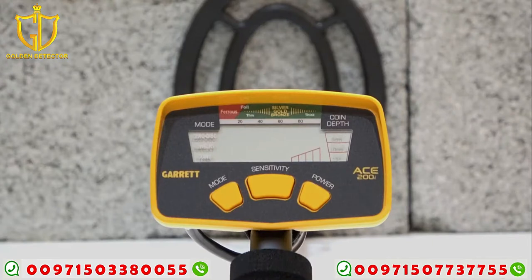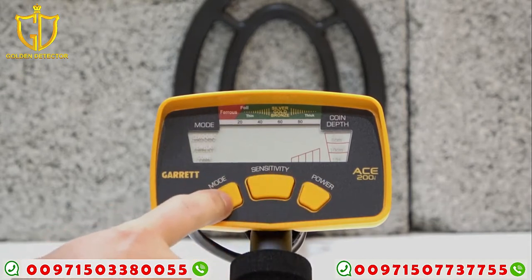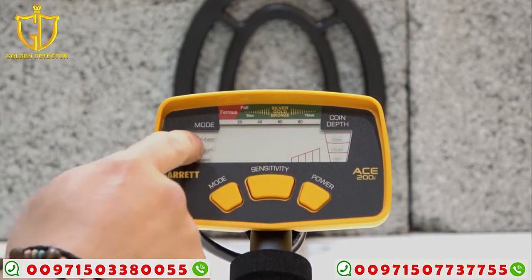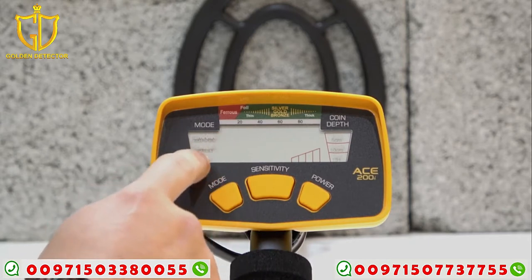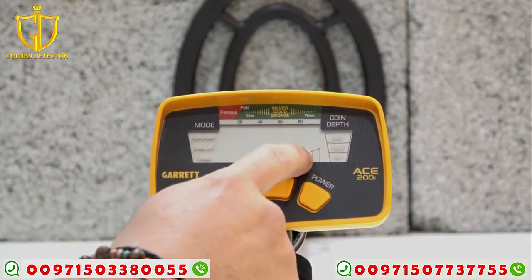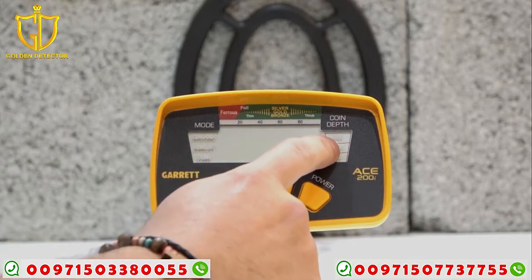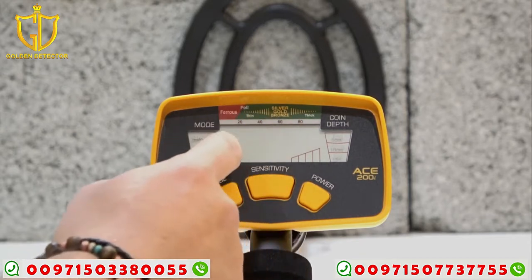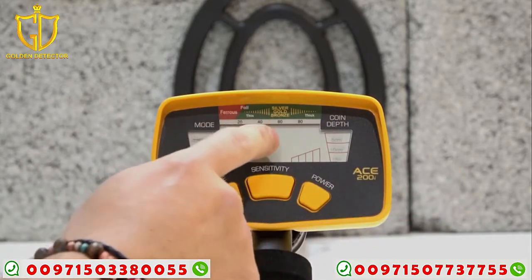Now we're going to look at the Ace 200i controls. It has three buttons: mode, sensitivity, and power. On the screen you can see zero disc, jewelry, and coins — that's the mode selection. There is also a sensitivity indicator, the depth of the target, and the target ID. On the left side is ferrous, meaning iron, and on the right you can detect silver, gold, or bronze.